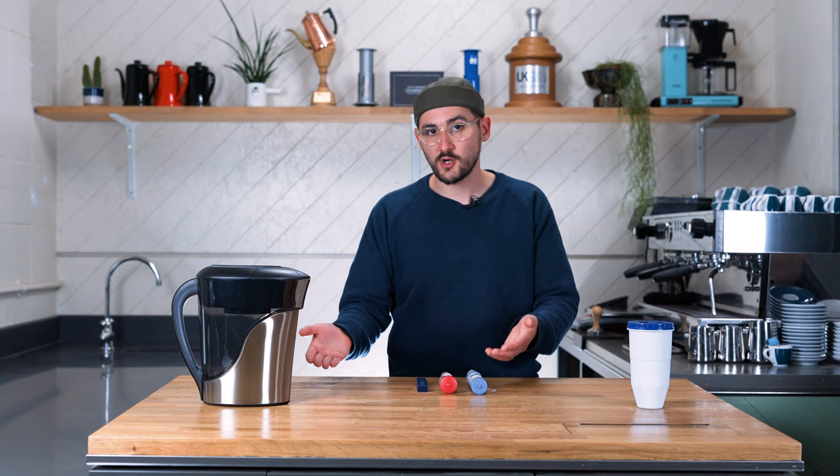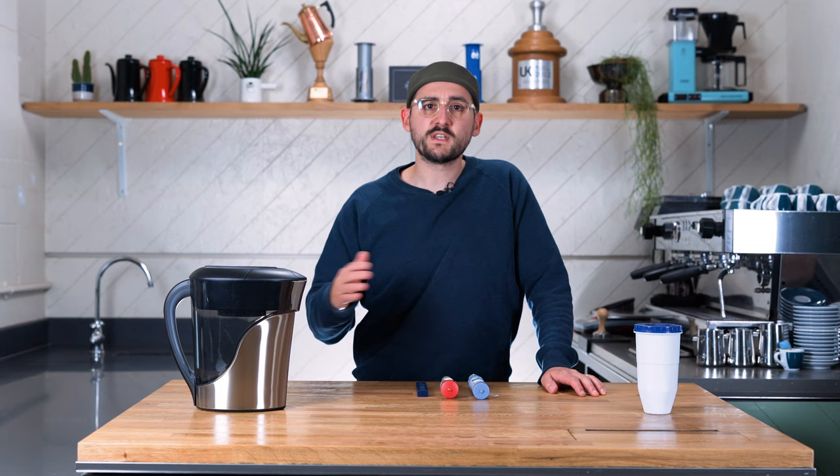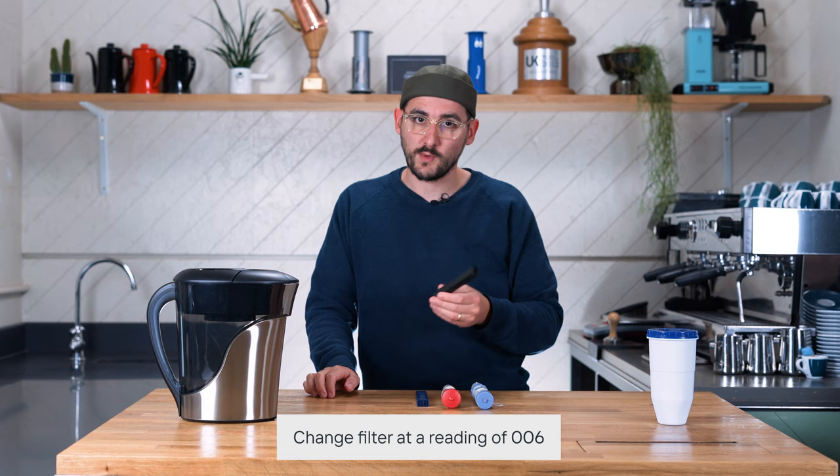Getting started with the Zero Water jug is very simple — just like any other filter jug. Give it a wash, pop your filter in, add water, and the water underneath is going to be filtered and ready to go. In terms of when to change the filter: some jugs have a timer function that says change the filter after a month. Others have a spring-loaded flap that counts how many times you've topped it up to estimate when the filter needs changing. With this one you get a little TDS meter included — the moment it reads 006, it's not effectively filtering the way it should, so it's time to change the filter.